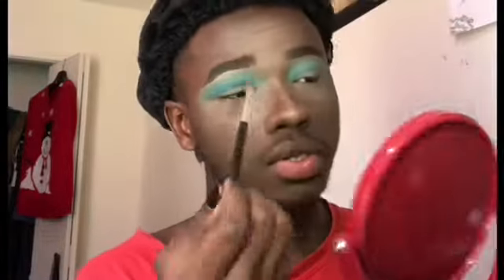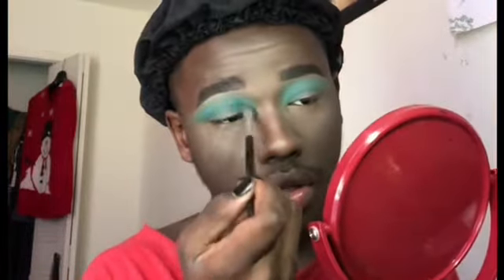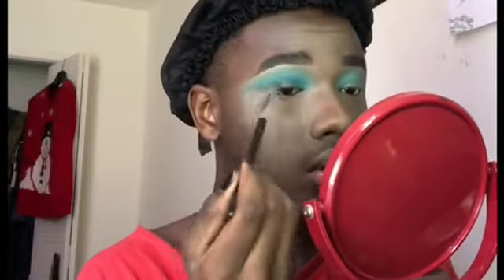I'm now going to sketch out my crease and deepen that color we just placed down previously. As you can see, I went in with a more defined smaller brush and now I'm blending both shades together. We're gonna go back in with the Take Me To Brazil palette, take a darker shade, and place that in the crease as well.